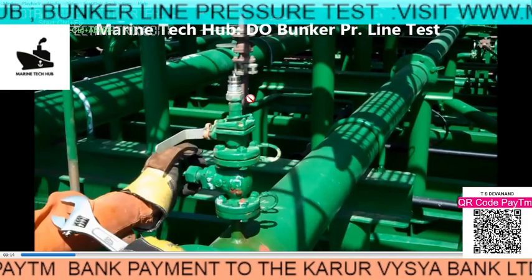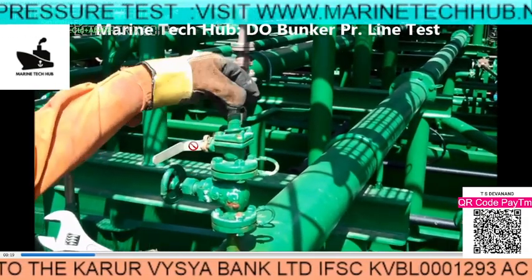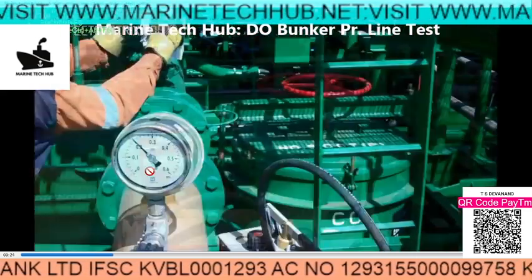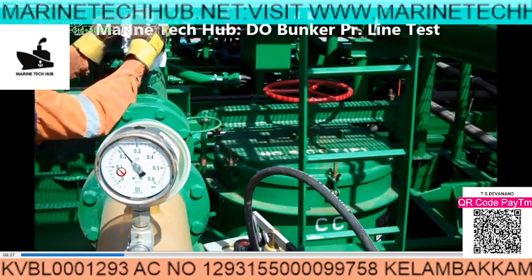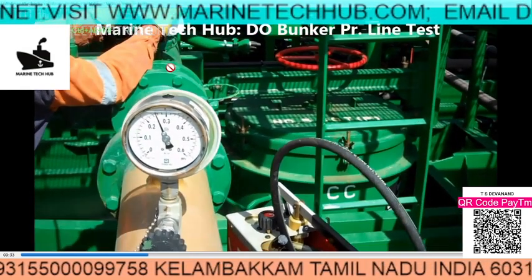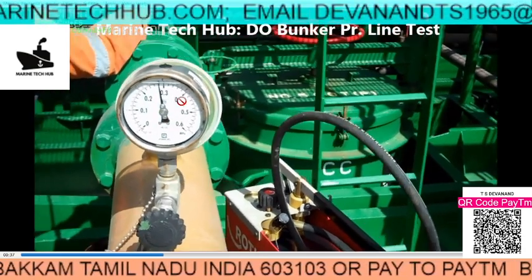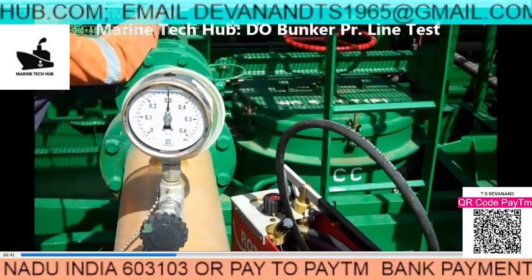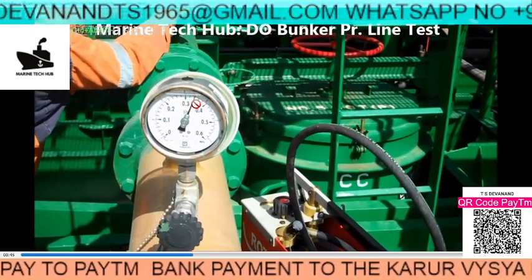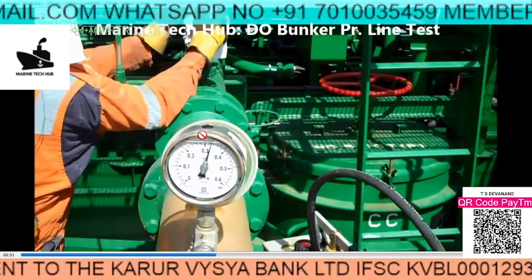I am opening the line here to purge the air. Open this valve and open the valve here. Once that valve is opened, start the pump. You can see the pressure is coming up. Right now in the line you have air and diesel, so it is building up pressure. Once the pressure is building up, release the air from here — stop the pump and release the air. Then again keep running the pump until the diesel oil comes, then stop the pump.